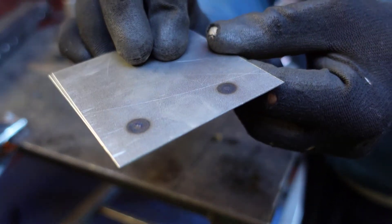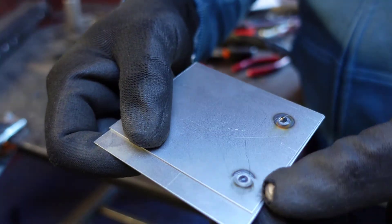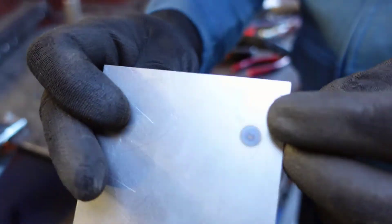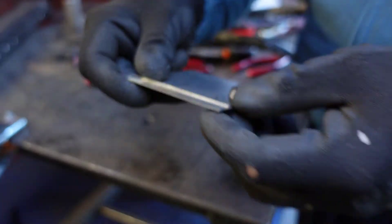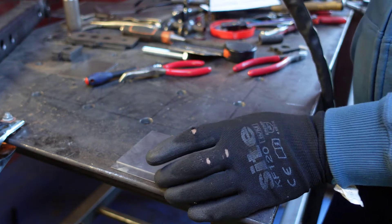Now if I would have kept it a bit more — but you can see how nice that spot weld is. And believe me, that is strong. Let's give it a few more tacks — try and keep it a bit longer now.